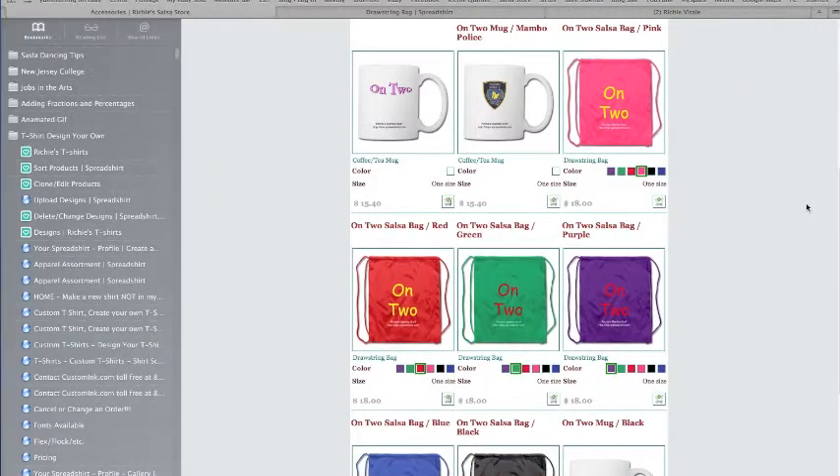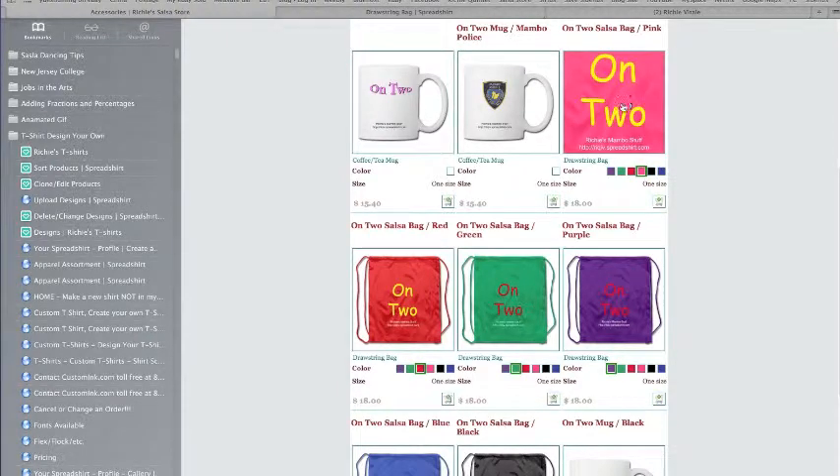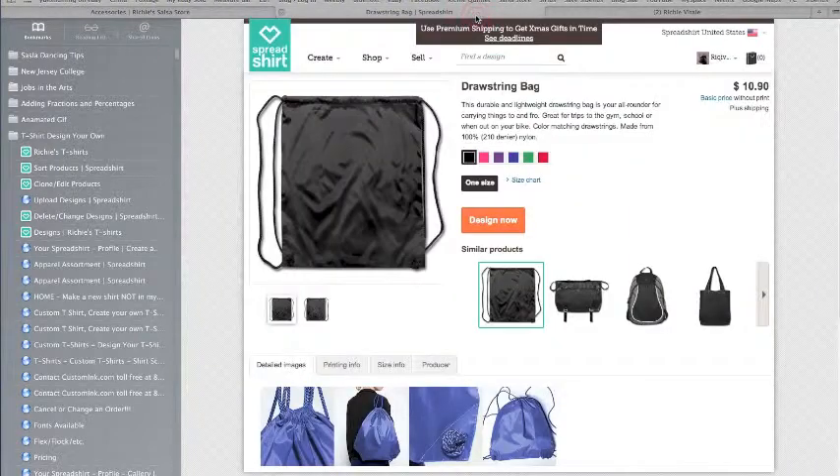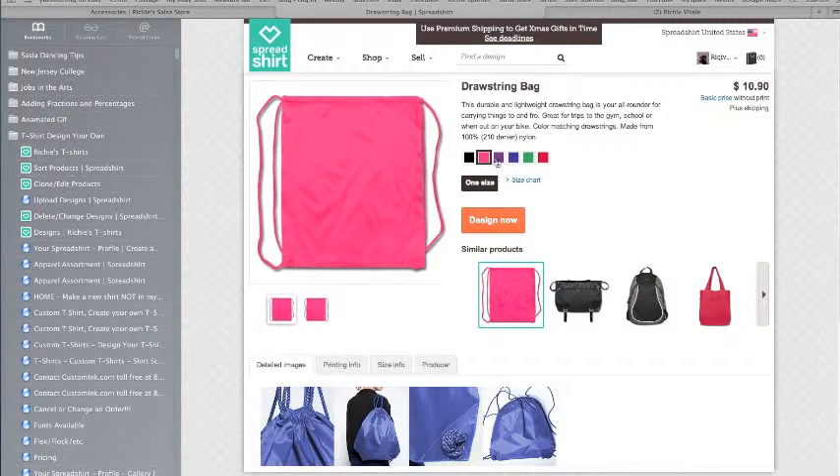One of my new inventions is the carry bag for all my salsa goodies. I need a way to get my change of shirts. You want to carry water, shoes, shoe brush, deodorant — everything that you want to carry to your social or your class will fit in these bags. They're constructed of really strong nylon and come in all different colors, and are quite large.